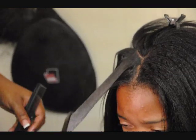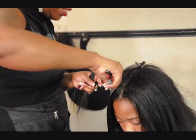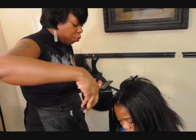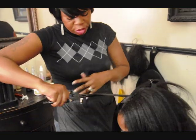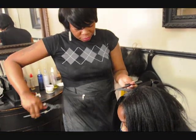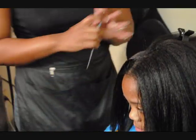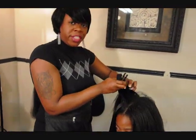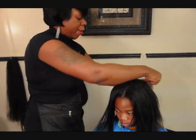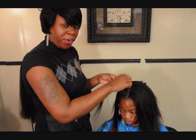As I said before, it's very rare that I burn a client. So you can tell, even with me going in with the Marcel flat irons as close as I am to the root of her hair, my client is not jumping. She's not fearful of being burned or anything, because I've gained her trust over the years pressing her hair. So she's pretty confident that I'm not going to burn her.